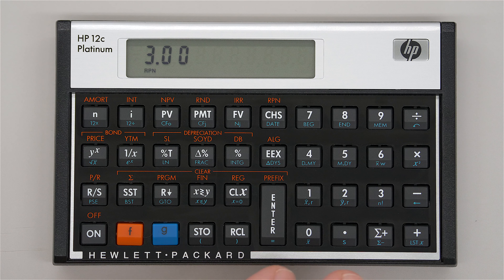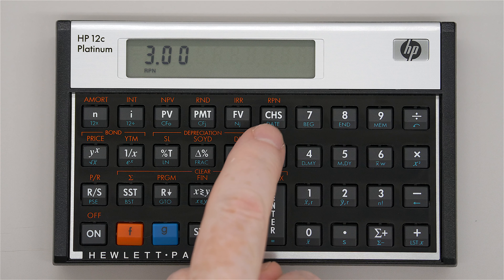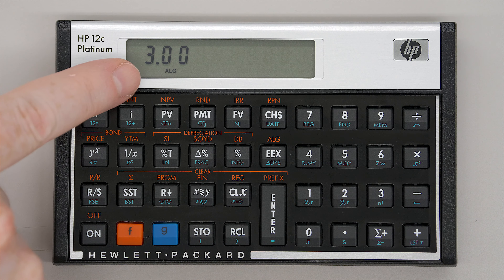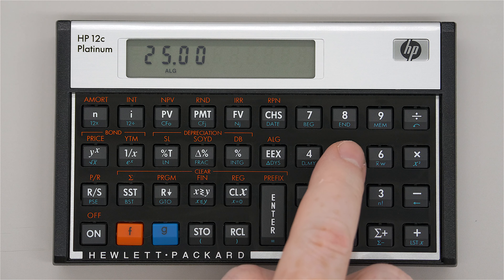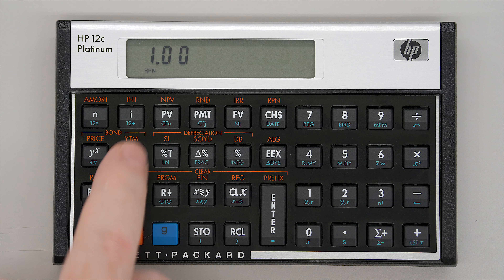If we want to go to algebraic mode — for those who don't know RPN or refuse to learn it, though I'd encourage you to learn it — it's fairly easy. You press the F modifier key and then the EEX key (which has 'ALG' above it), and the display changes to algebraic. Now I'll clear and do 5 × 5 the normal way: 5 times 5 equals. Or clear it and do 5 minus 2 equals. That's how you switch between algebraic and RPN. We can switch back by pressing F then CHS, and now it says RPN again.